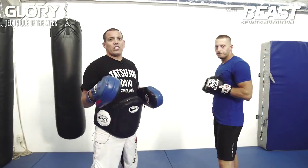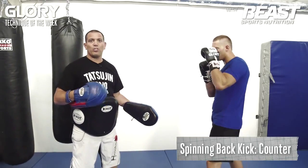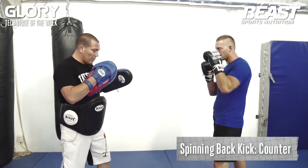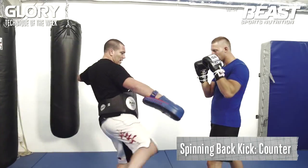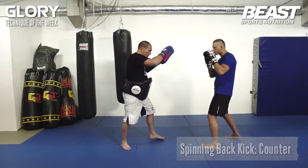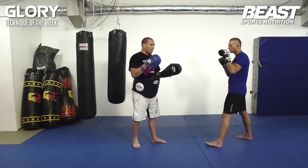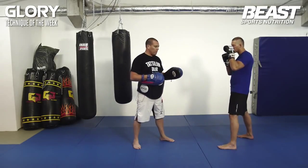The same technique we can use as a counter as well. Somebody's moving in, for example with a low kick — happens all the time in kickboxing. For example I give a left hook and a low kick, and at the same time he turns and throws the spinning back kick. So I throw the low kick, he moves in and hits me — hits me straight with the heel to my jaw.